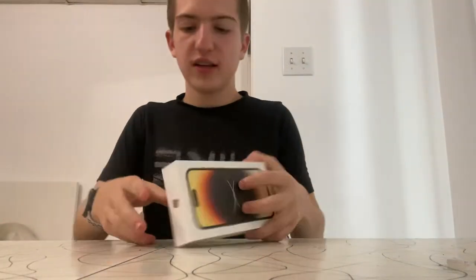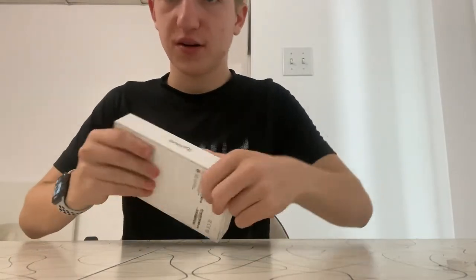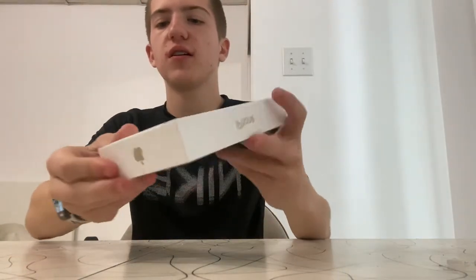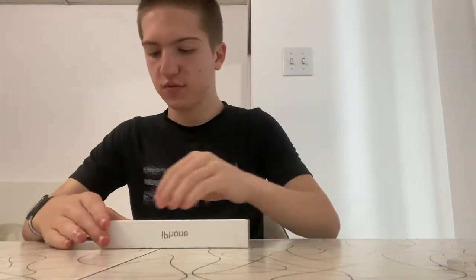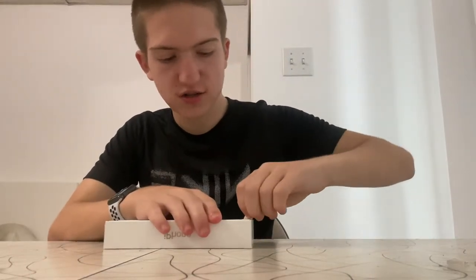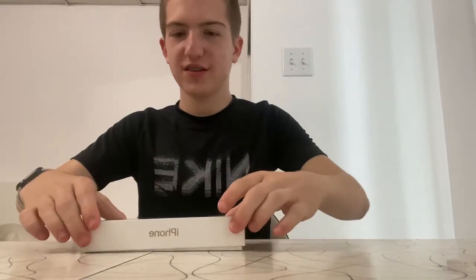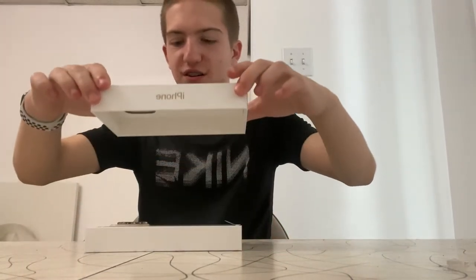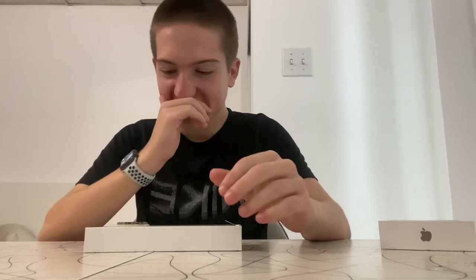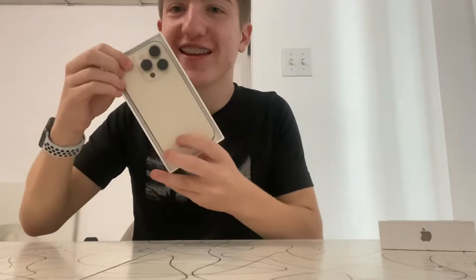Let's put these on the side and get to unboxing. Since last year, Apple removed the plastic wrap around the box, so now it's only these two little peel stickers to open it. One and two — oh wow, it's so beautiful, no way, look at this!